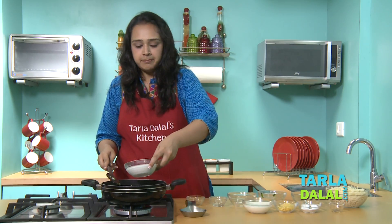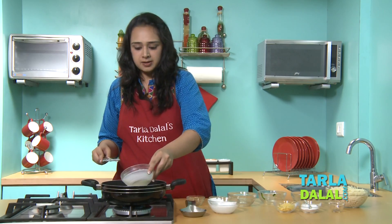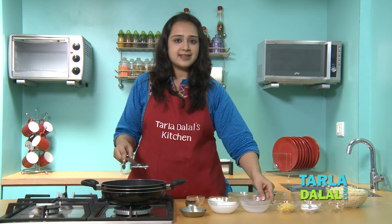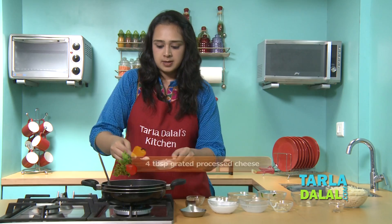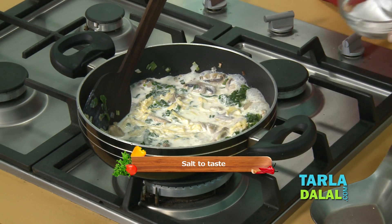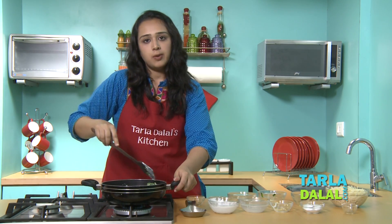Now we'll add some cream and some milk. This is going to give it a very nice and creamy texture. We'll add cheese and some salt to taste.